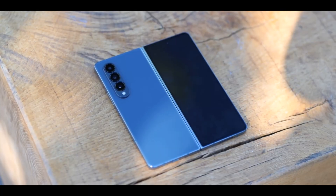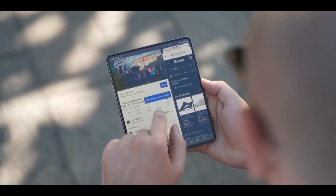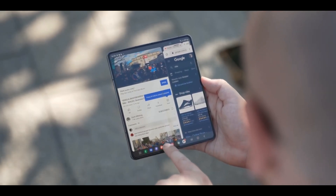Now that Samsung has updated its offering with the Samsung Galaxy Z Fold 4, Vivo is expected to follow suit.